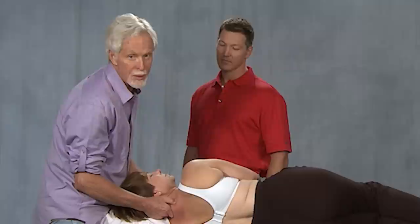The biggest mistake that people make in workshops when we teach this is they don't stay down into the laminar groove.